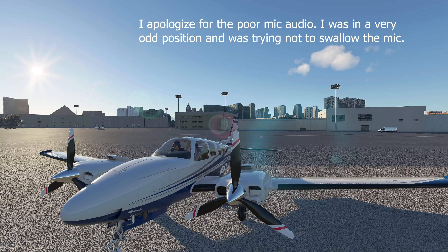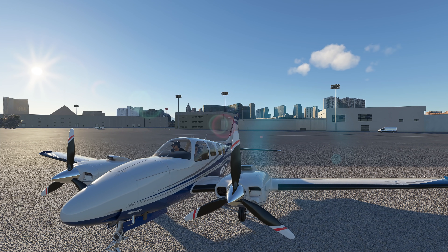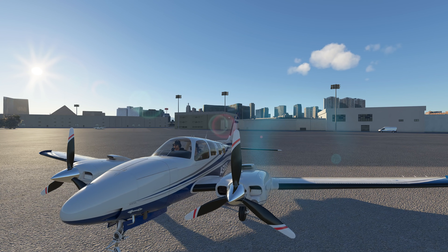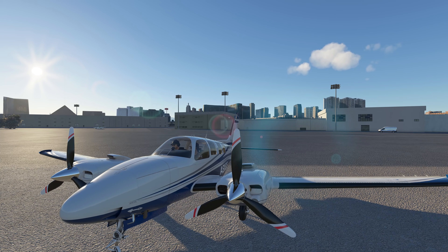Hello everybody and welcome back to another episode of Microsoft Flight Simulator. Today is a fantastic episode — I'm going to show you what I believe could be the last piece of flight sim gear equipment you will ever need for Microsoft Flight Simulator, so stick around because I think you're really going to enjoy this one.